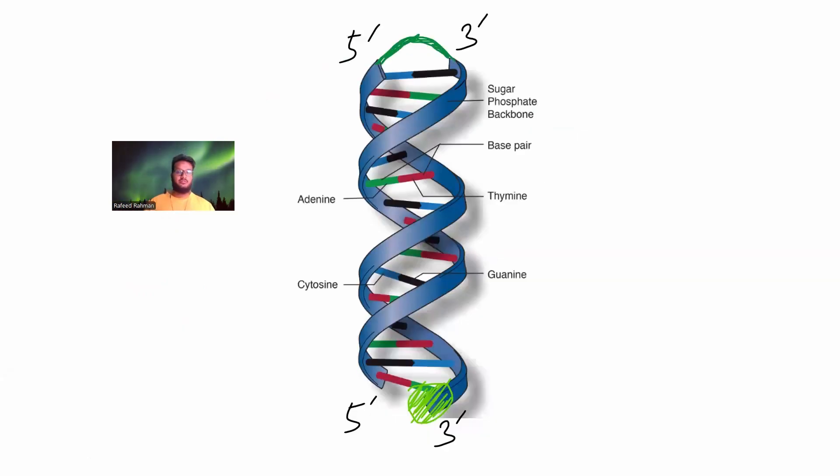Now, how can we sequence both strands at the same time? There is a hairpin adapter — a small sequence of stable DNA — that connects both complementary strands together, forming a loop. The motor protein is attached at one end, so first the forward strand (5' to 3') is sequenced. Afterwards, because of the connectivity via the hairpin, the reverse strand (3' to 5') is also pulled through and sequenced. This is how Oxford Nanopore can sequence both strands.